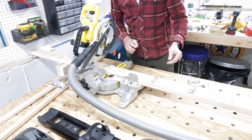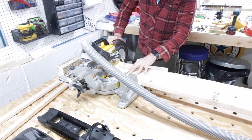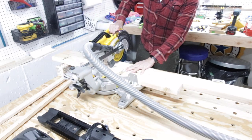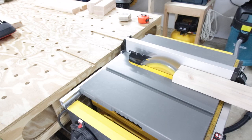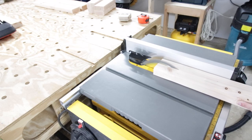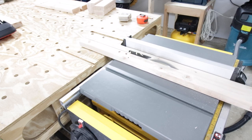I cut some 2x4s on my miter saw to length. There are a couple of different parts, so I'm going to get all these things cut. Again, it's custom to what I want to hang — you can totally adjust this depending on what you're hoping to hang above your garage door. For one of the 2x4s I'm cutting them in half, and these will become the two brackets that I'll mount to the ceiling, which will essentially hang the rest of the shelf.